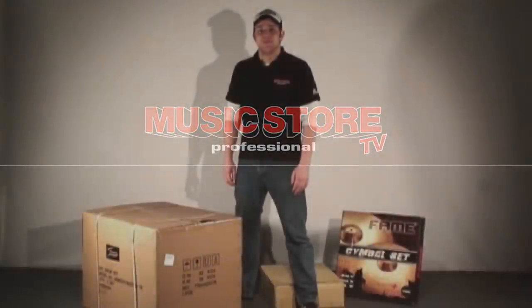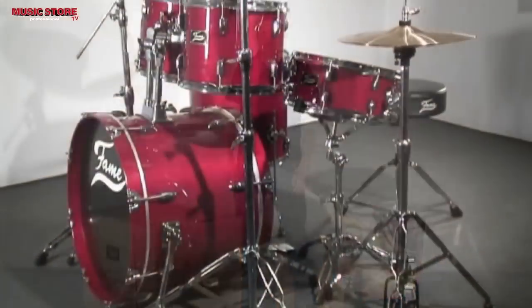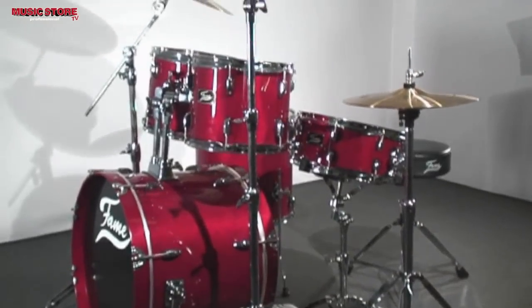Hello, I am Lukas from the Music Store and I will show you how to set up a beginner set with the Fame Maple Standard Set.